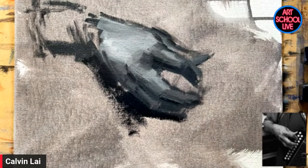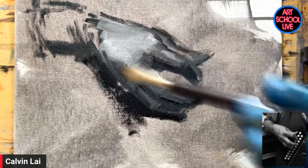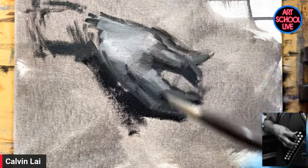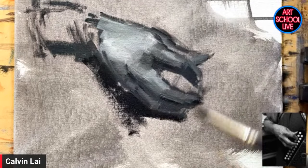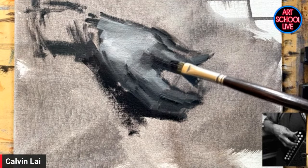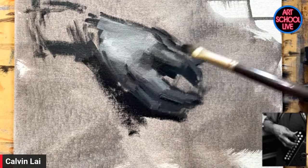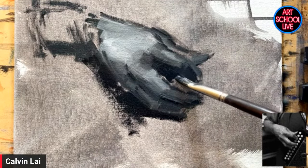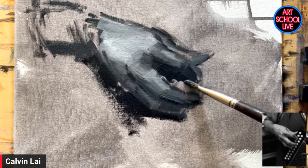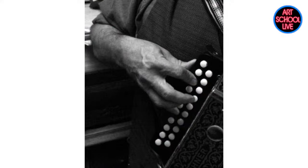Right now I'm doing something different — I'm using the background to help define the shape of the hand, because there are some things that are not exactly correct in my drawing. You can do that a lot when learning oil paints. I oftentimes will use the background to help me redefine the shape of the subject. In the reference, the hand shape is surrounded by black anyway, so I'm hoping it will look okay.